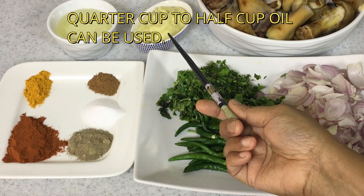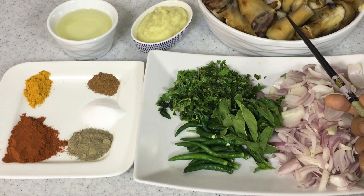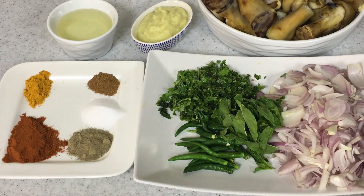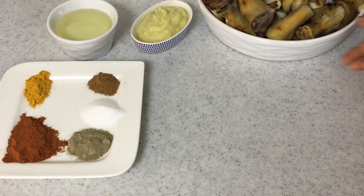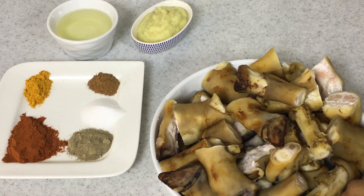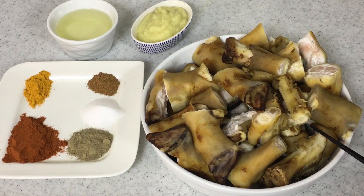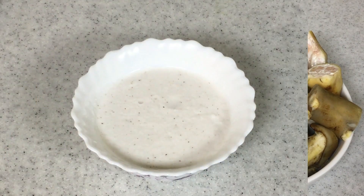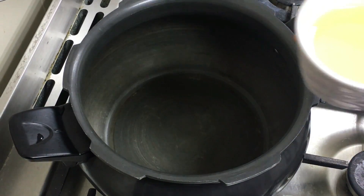Oil I have used about half a cup and ginger garlic paste about 4 teaspoons. The trotters I have used about 1 dozen, cut into pieces. These are roasted ones — trotters are generally white in color but these are roasted in fire, which adds a lot of taste to the paya. And this is ground coconut which I have used about half cup.